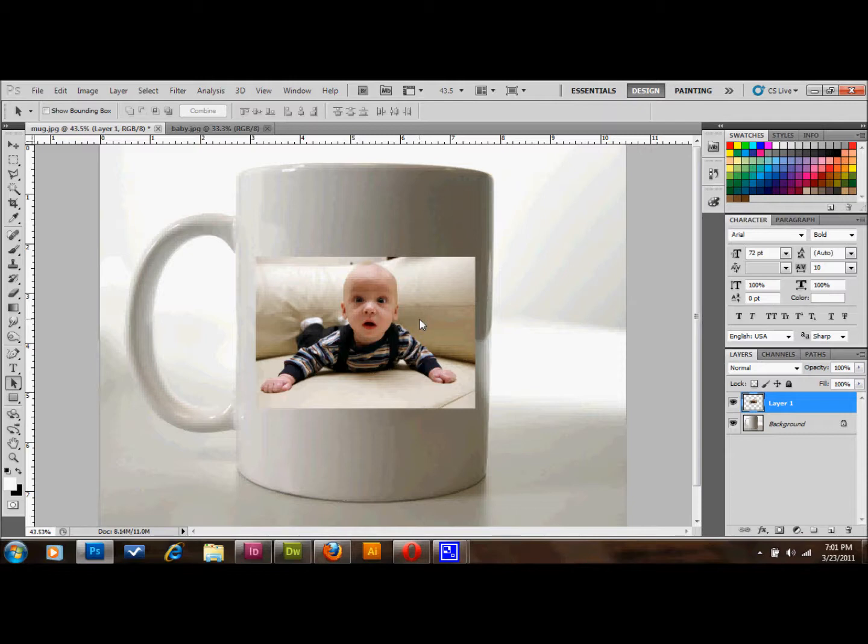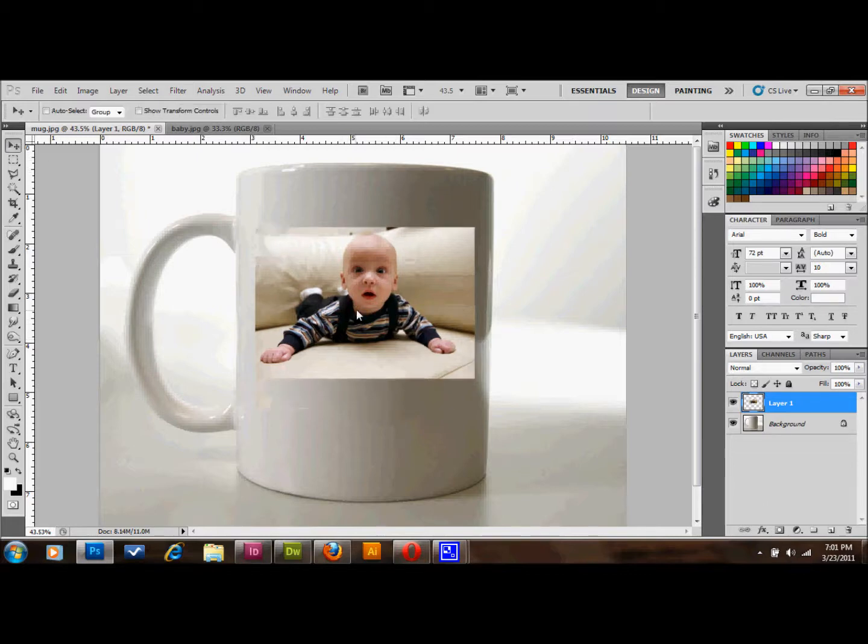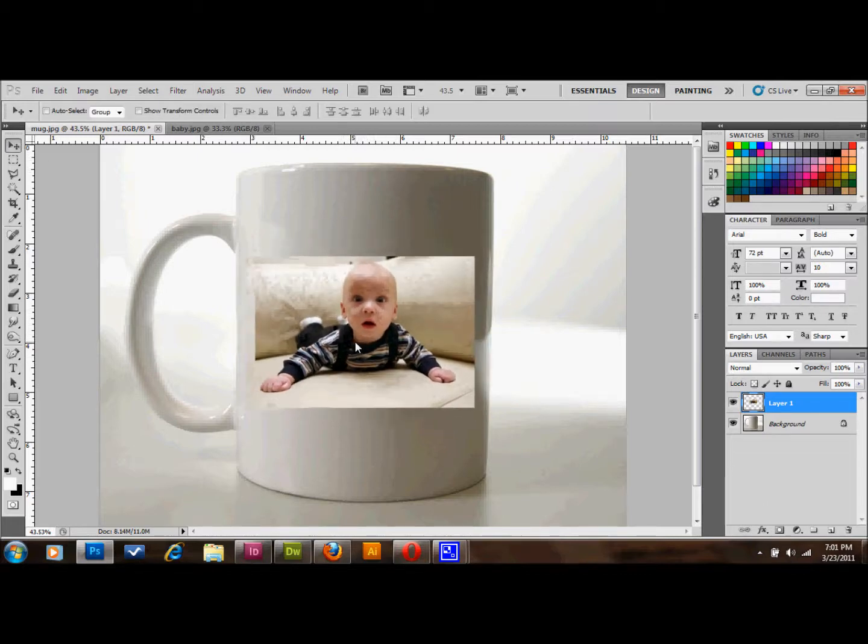What I'm going to do is take this picture of this baby and lay it over on top of the coffee mug so that it looks like the picture was printed on the coffee mug.